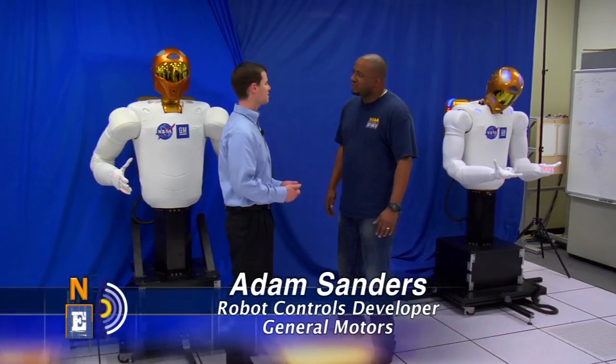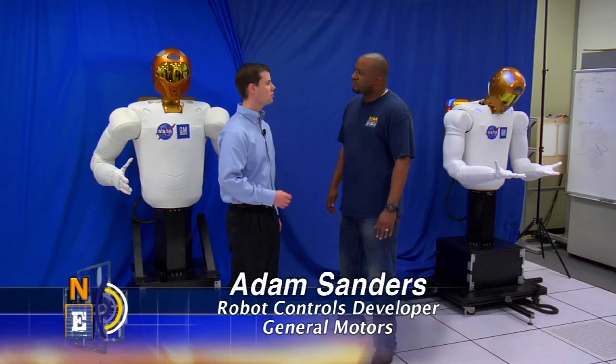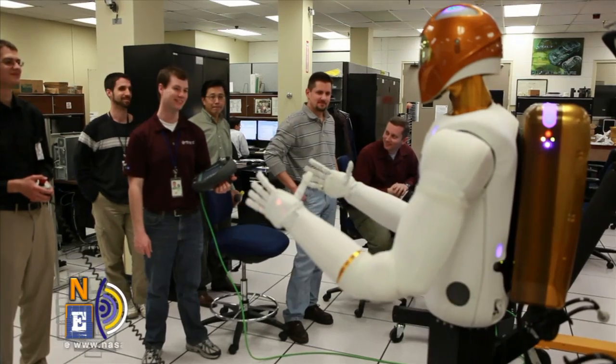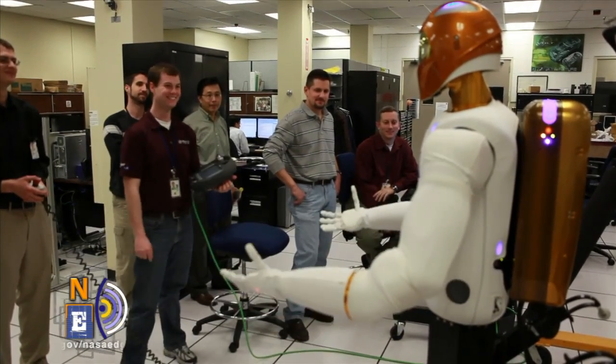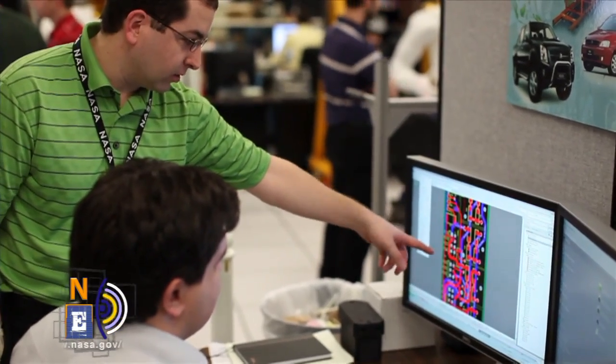When you're looking at tasks that you want to automate, the three types of tasks that are primed for automation are applications that are dull, dirty, or dangerous. These are the kinds of environments that you don't really want to put a human in. These are the kinds of things that robots can assist us with and really help make our jobs easier and safer.